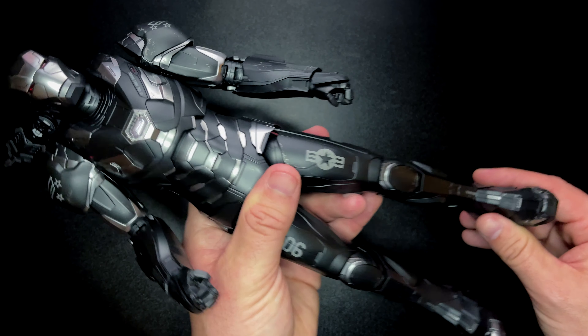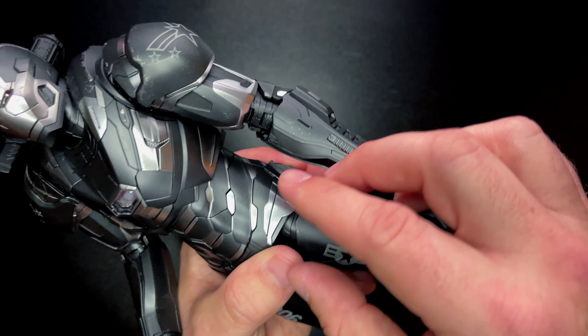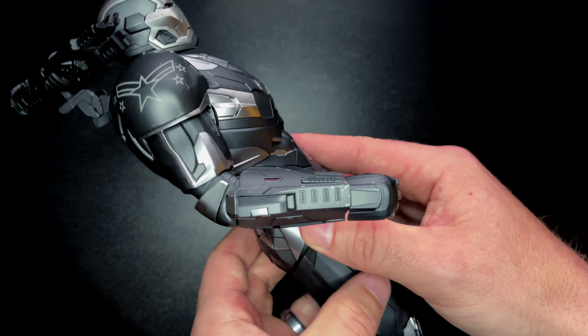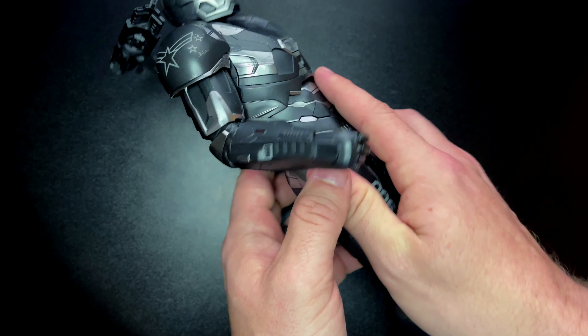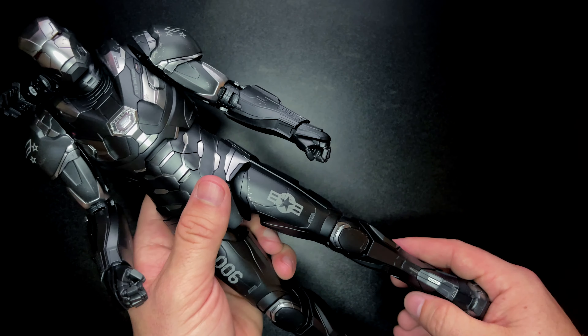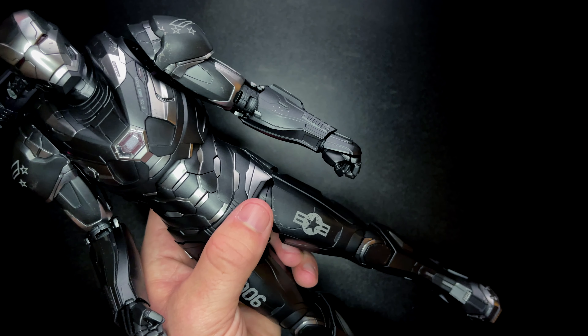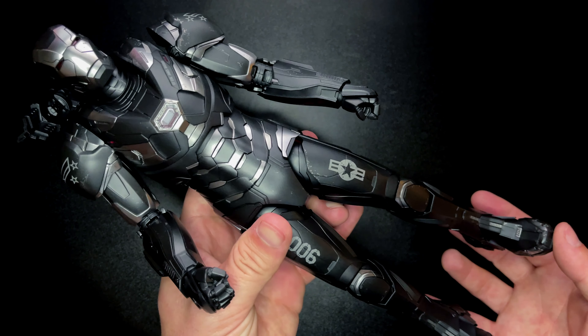He is really heavy, which is cool, but something to keep in mind. Taking a really close look at him, I'm impressed — I like this figure a lot. I was on the fence for a while but he's really cool in hand. Let's get him into some poses and talk about what we like and don't like about the figure.